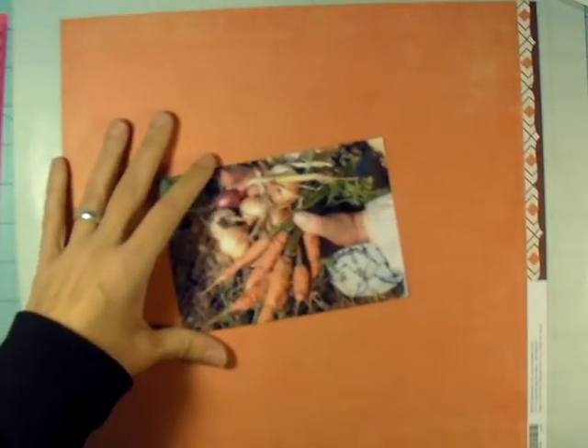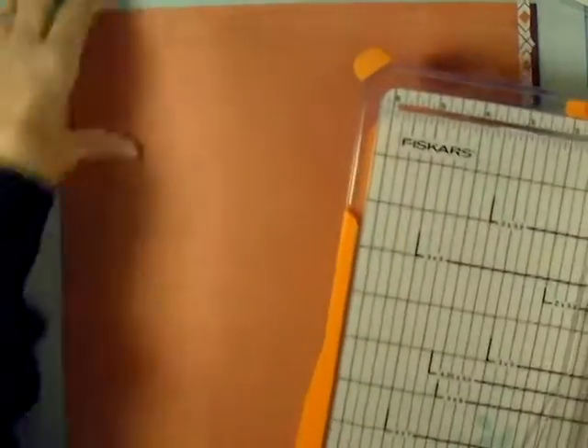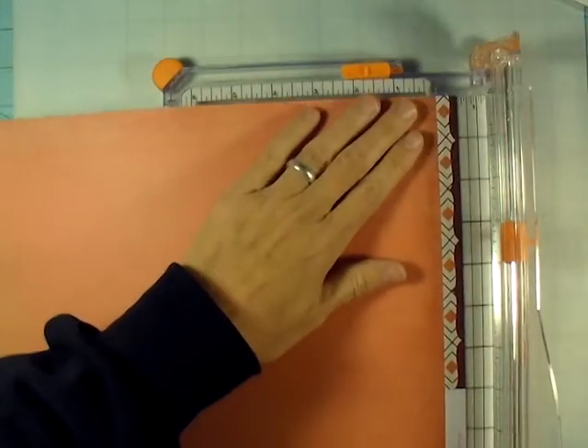Hey everybody, it's Angela and I'm back with another process video. This is going to be of some of our garden produce that we grew — not this year, but last year. This year we grew wheat; last year we worked on row crops.